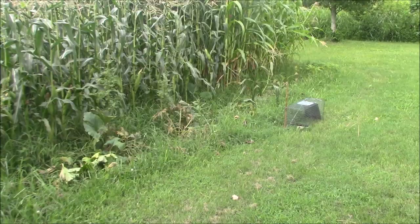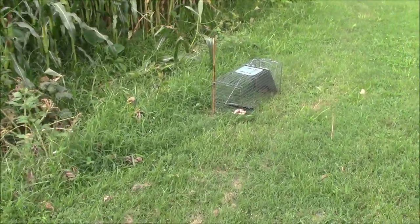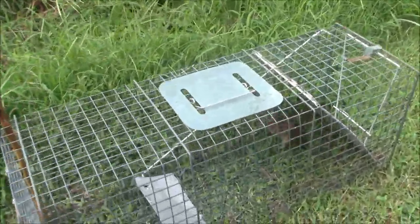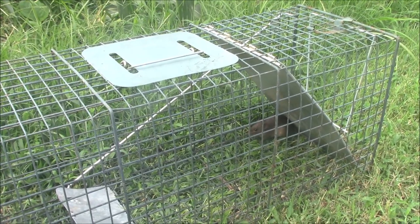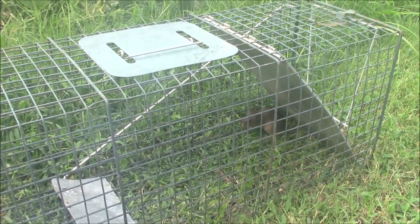Another thing we had going on here — of course nobody likes to talk about them — we always have a threat of raccoons. But when you live in the country, here is another threat: your basic rat. They are annoying; they will get in and ruin a crop just as fast or faster than a raccoon will.